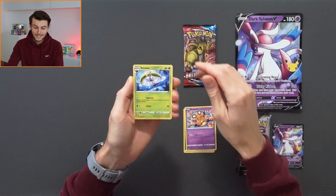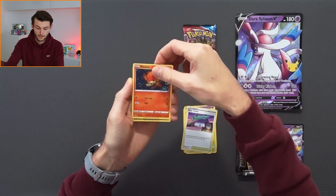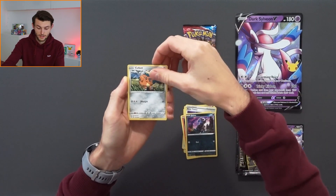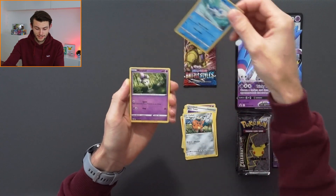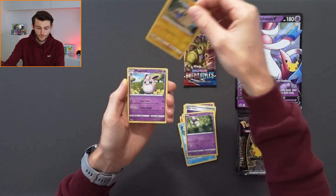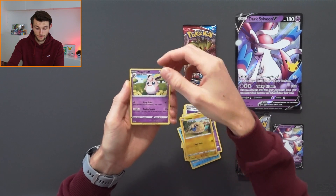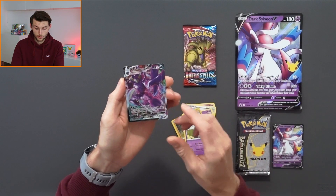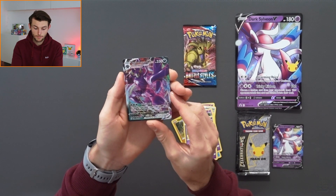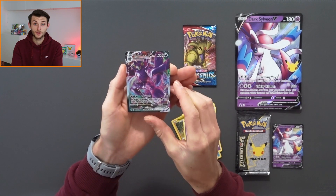The packs inside the box are one Battle Styles, one Darkness of Blaze, and four Celebrations packs. I'm actually so excited that it comes with Darkness of Blaze — I haven't opened that in such a long time. In terms of price per Celebrations pack it's not that bad; the box comes in at around £22 to £25. So that's not too bad to get four Celebrations packs along with the two additional booster packs as well.